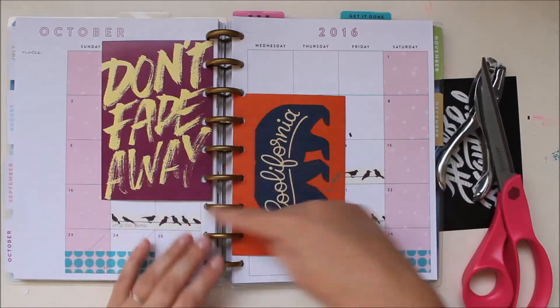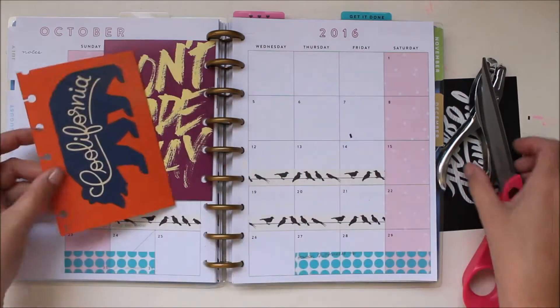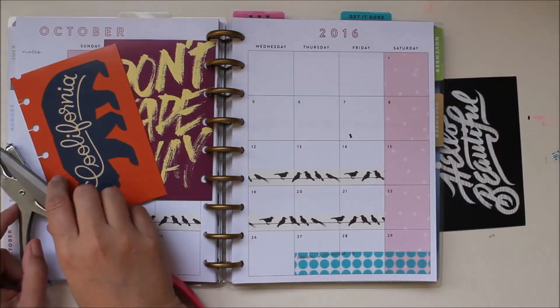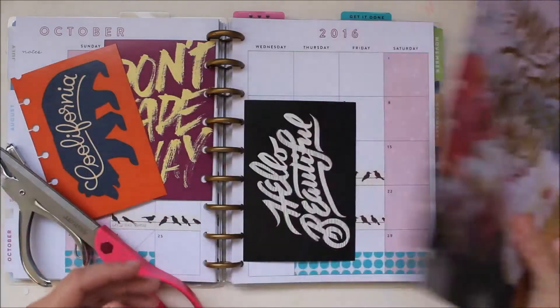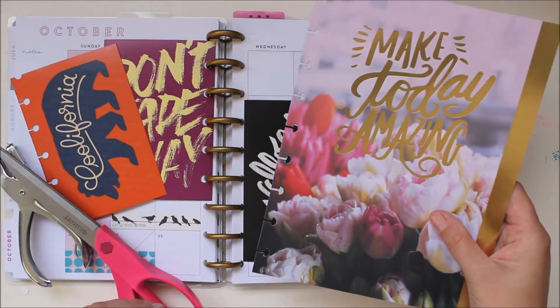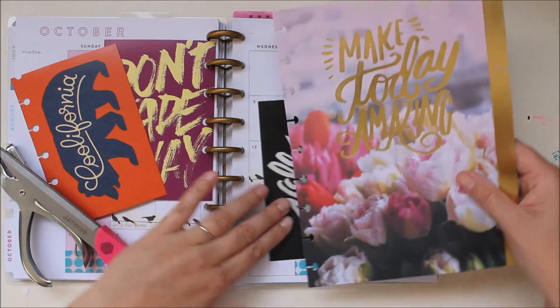As you can see I've already done this with a couple different cards and it's fairly simple to do. Start with your card, decide where you want to put it, and use a divider or other page from your planner as your guide.